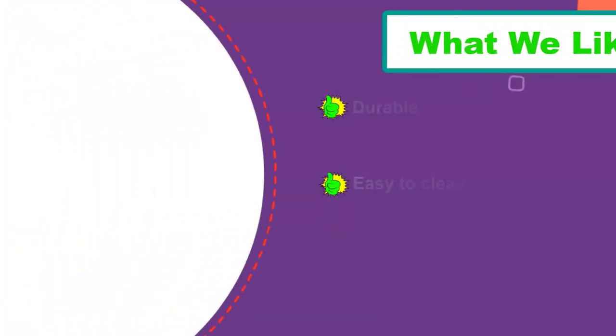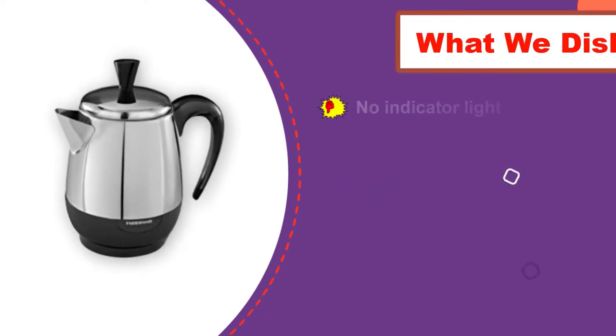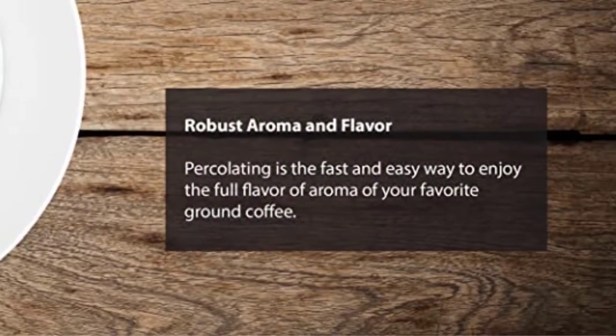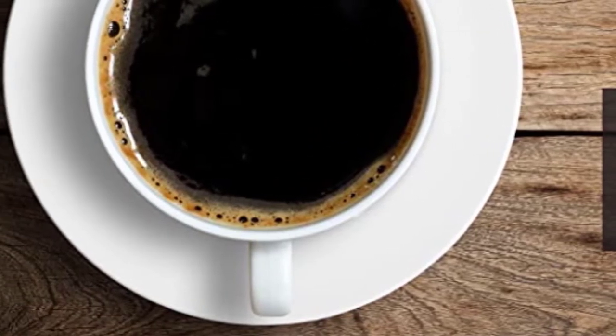This percolator can make 2 to 4 cups at once. It includes a filter basket, pump tube, spreader, lid with an easy-handling knob, and power cord. With 1000W power and 120V/60Hz frequency, this coffee maker can make aromatic and flavorful ground coffee.